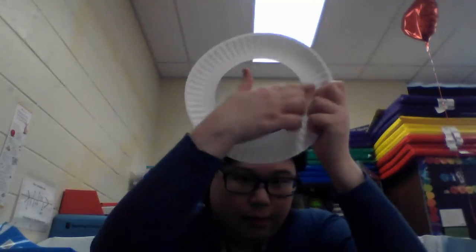Now this will be the mouth of the monster, so we're going to color the monster. I'm going to make my monster color orange, so I'm going to color the monster orange. Let's color it. Make sure you color very well.